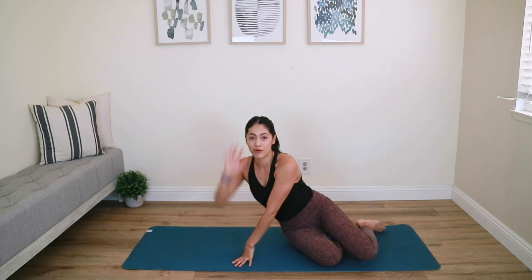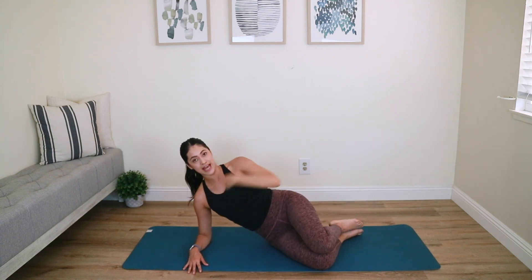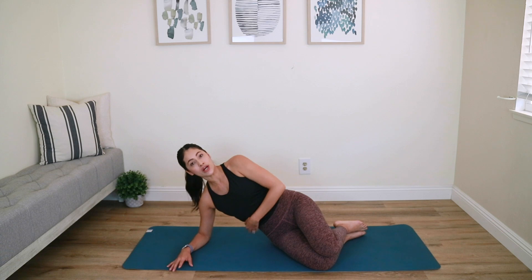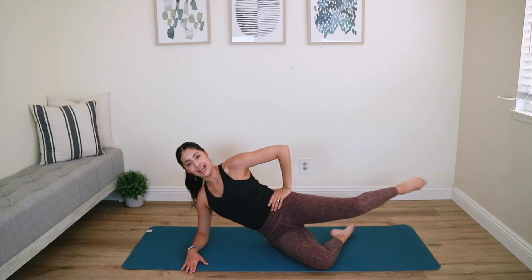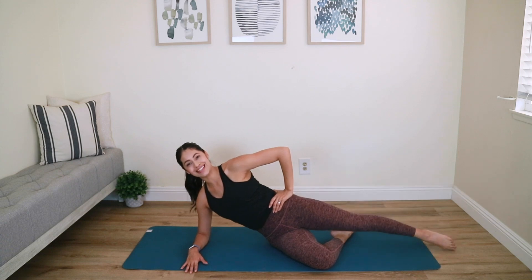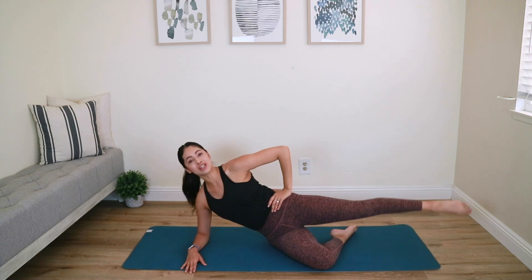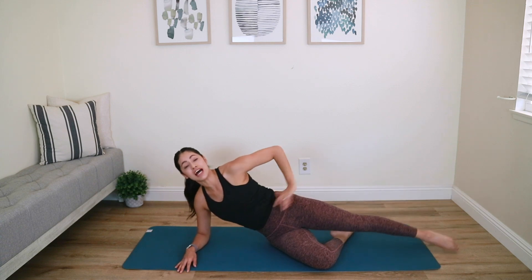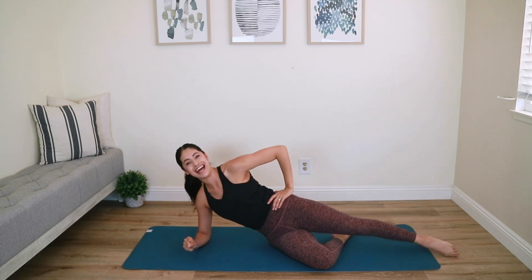Moving on to some booty work. Go down to your right elbow, shoulders over the elbow, stack the hips, stack your shoulders, knees are stacked, and lift your waistline up. Apply all that core work to this exercise. Top arm to your hip, lift your top leg to hip height, now shoot it out — knee is straight, toe is pointed. Bring the toe to the ground and back up — inhale down, exhale up. When you tap the ground, only tap for a split second. We're working that left outer glute and outer thigh, so keep it nice and tight.